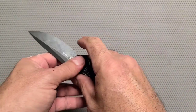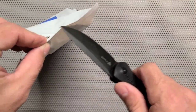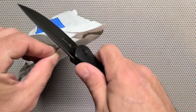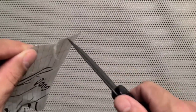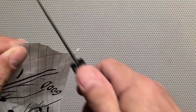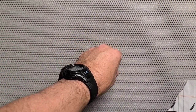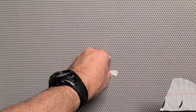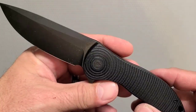Did it come nice and sharp from the factory? Let's find out. Okay, pretty sharp. It could be a little sharper but not bad. Let me try a piece of paper - yeah, it's pretty sharp. It's about 90% as sharp as I would make it. Not bad.